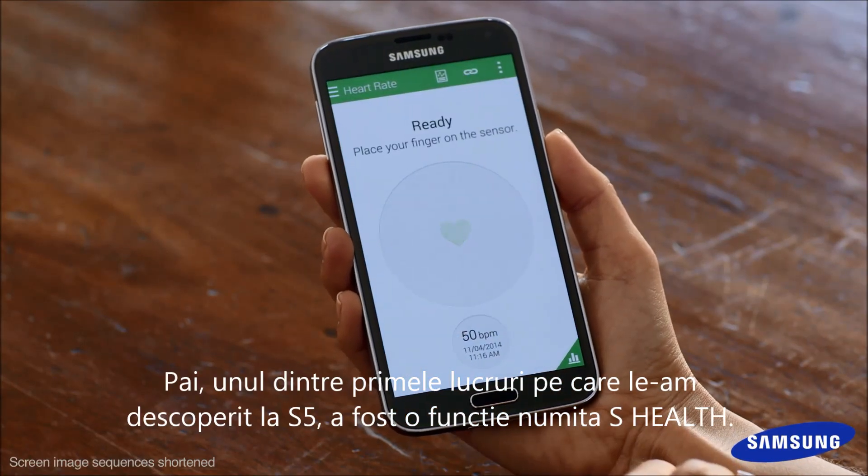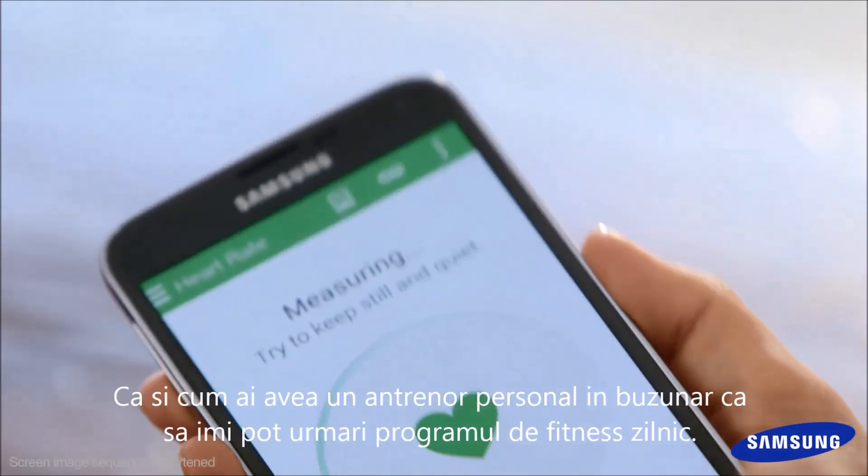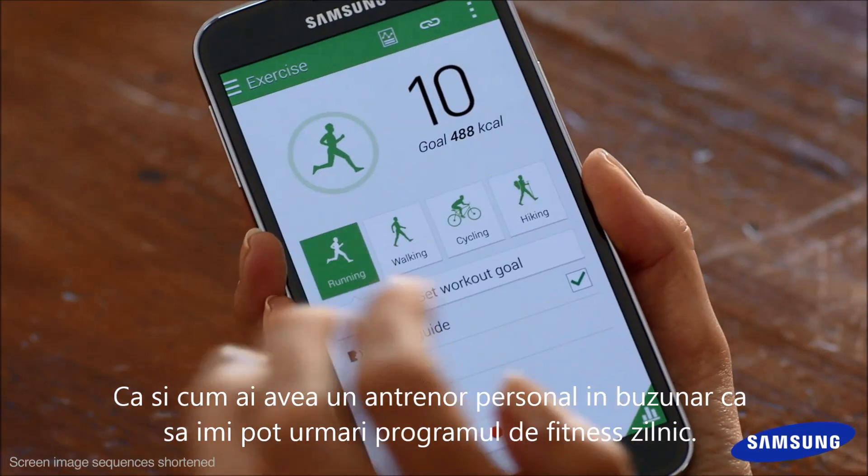One of the first things I discovered on the S5 was a feature called S Health. It has a built-in heart rate monitor, kind of like having a personal trainer in your pocket, so I can track my daily fitness routine.